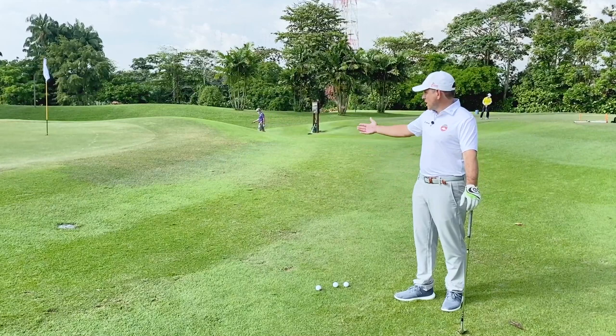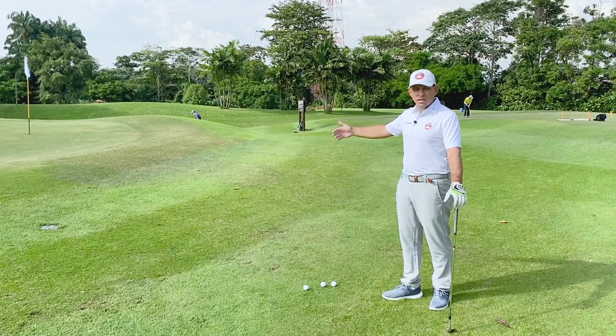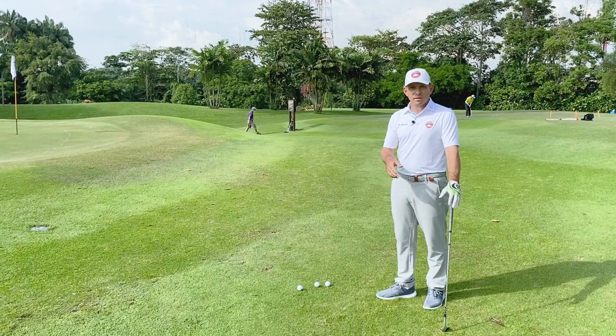It's about a 10-meter shot and we have about 5 meters of grass to carry before we reach the green. We're going to talk about the setup, the do's and don'ts for this particular shot, and how to overcome it and set up in the correct manner to be able to execute this shot nice and easily.